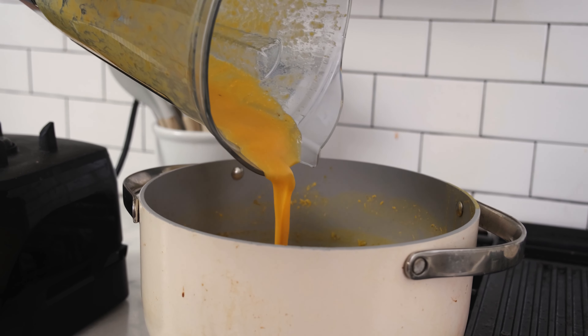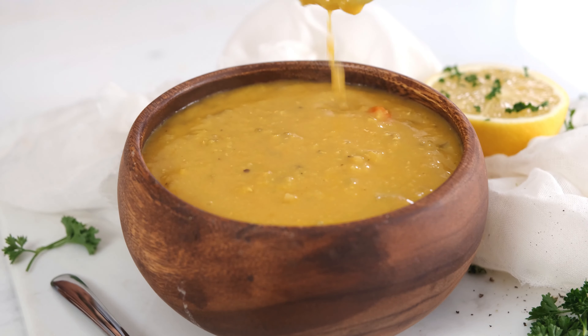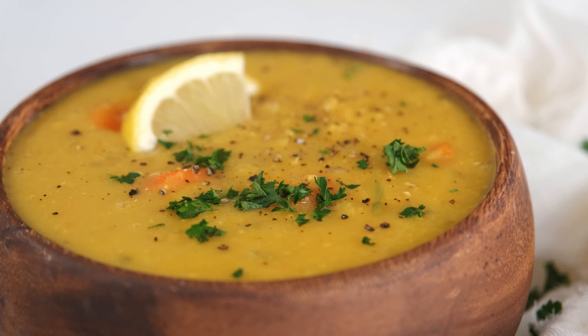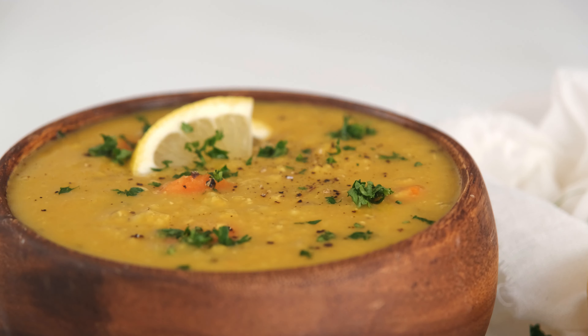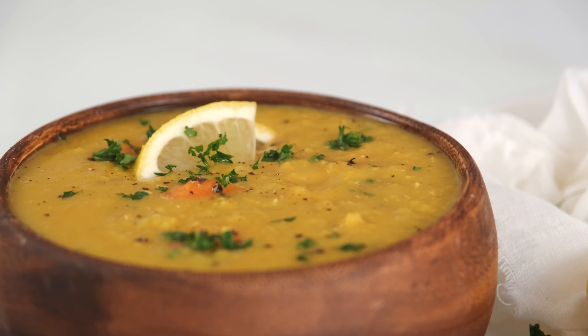If you want to add some greens, stir in a few cups of spinach until it's wilted, but it's great as it is too. We like to serve this with fresh cracked black pepper, cilantro, or parsley. You can have a plant-based, protein-packed meal if you make this lemon lentil soup — it freezes well and it's the perfect bright soup for any season. Thank you so much for joining me in the kitchen today. If you want to keep cooking with me, check out this vegan cashew queso.